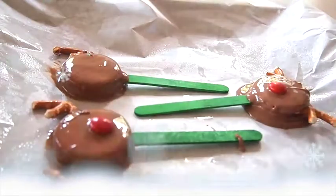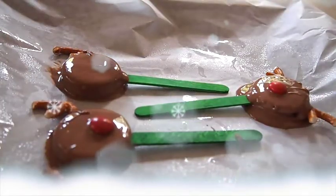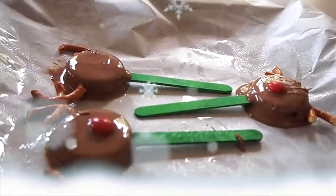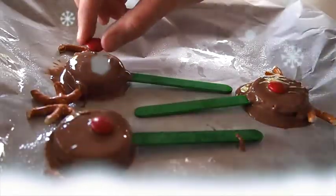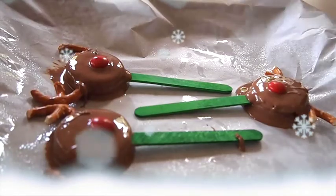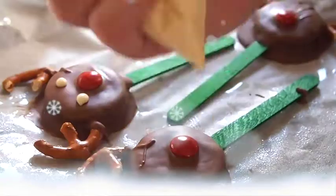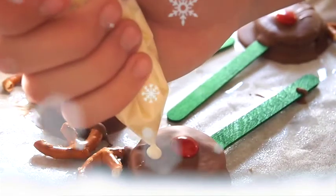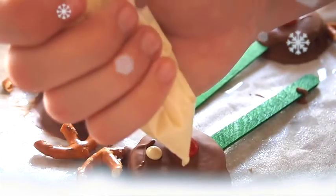Before putting them in the fridge, I added some pretzels for the horns and little M&Ms for the noses. Once the first layer of chocolate was dry, I added some little white chocolate dots for the eyes.